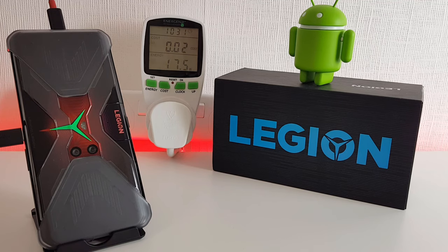It's just hit 100% — I just saw it stop flashing. So that's about 31 and a half minutes, and yeah, that's not bad at all for a 5,000 milliamp hour battery.